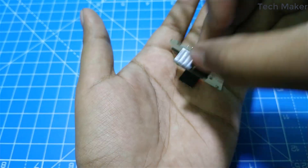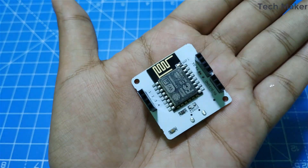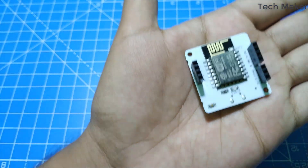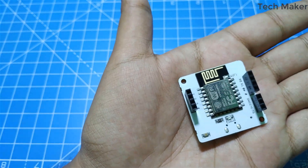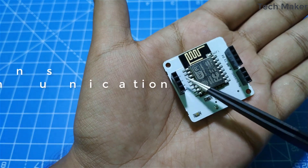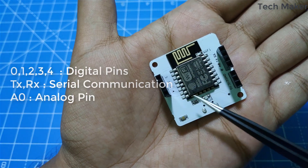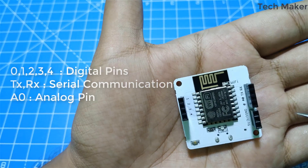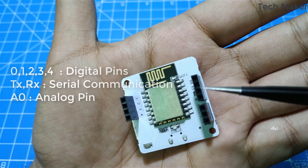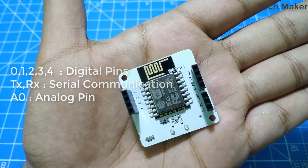Here on the back side you can see the ESP8266 module. On the left side of it there are 4 pins. These 4 pins are the digital pins, and here on the right side you can see the TX and RX pins, which are used for serial communication with this board.